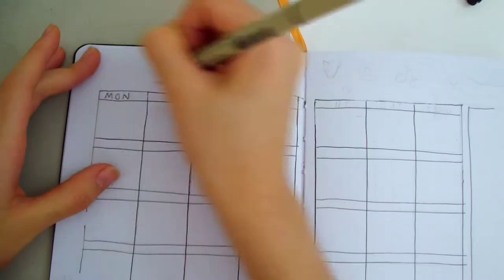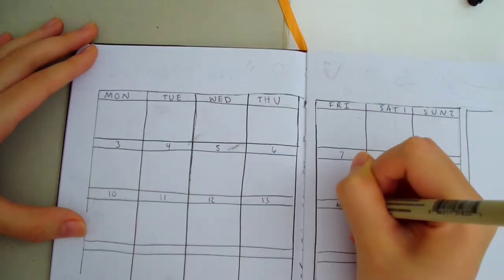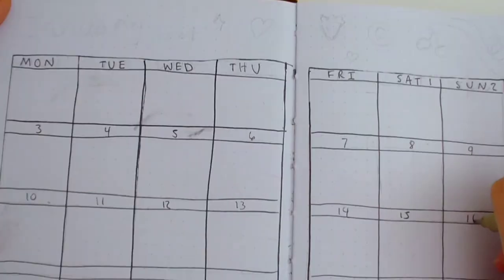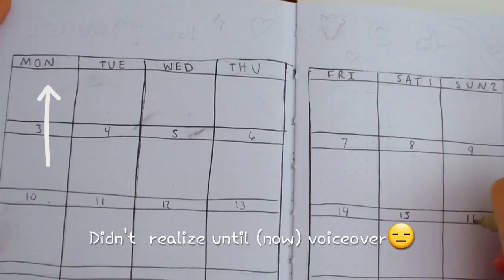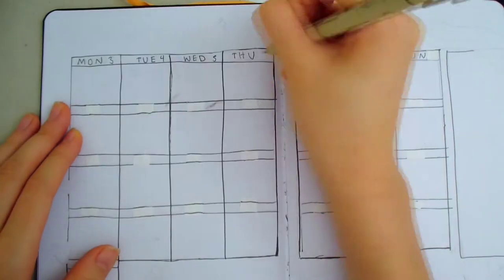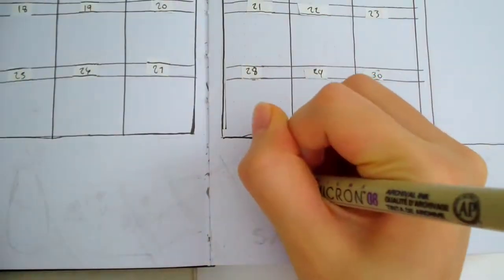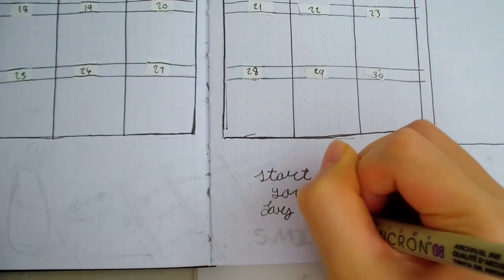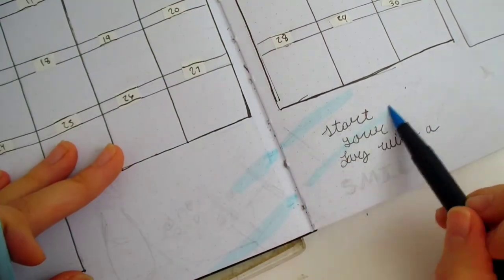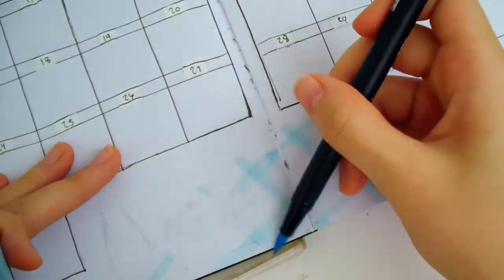I'm also drawing a notes box on the side. I messed up so bad on this calendar. First of all, I wrote the days of the week in the wrong order — I was supposed to start on Sunday, but I started on Monday. Secondly, I messed up the dates, so I had to cover them up with paper strips and rewrite them. Honestly, I won't fix the days of the week because I already finished the spread, but I think as long as I remember that it's one day off, it'll be fine. I guess I'm not really good with calendar and date-related things.